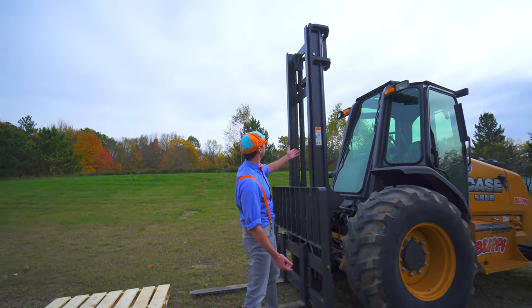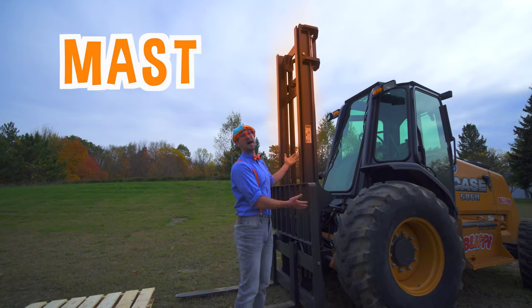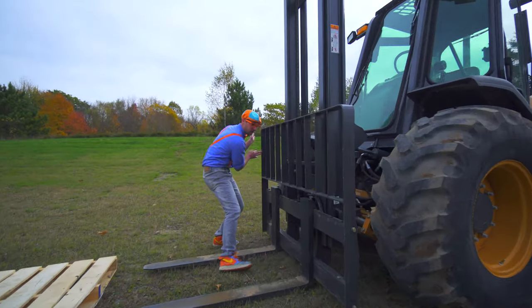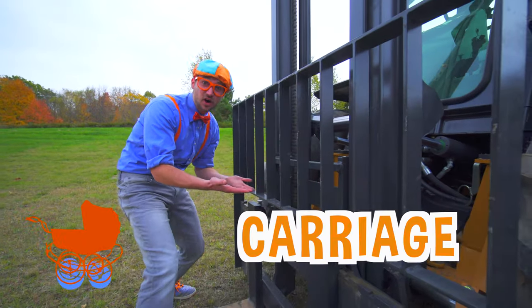Whoa! Look at this tall thing! This is called the mast. And this right here — this is called the carriage.